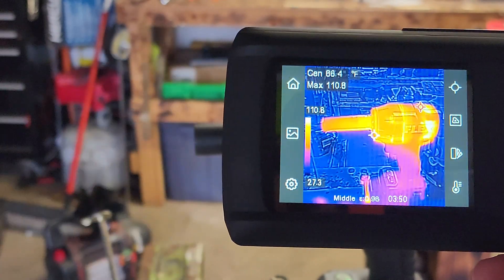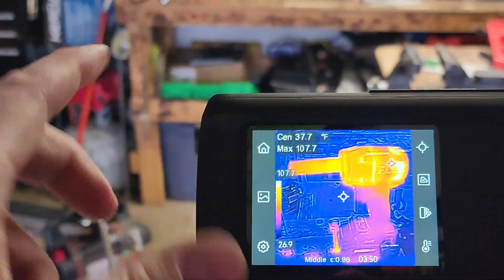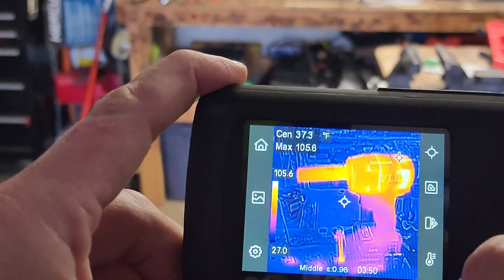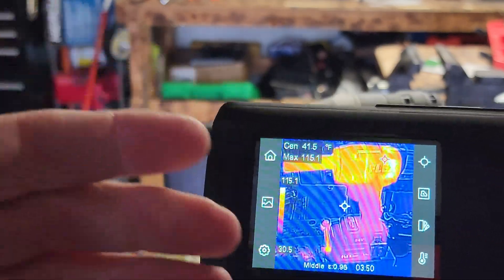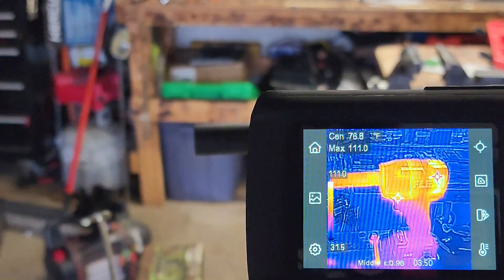It has a nice 3.5-inch touchscreen with super easy controls, which is what I like about this. You tap this for thermal adjusting, you tap this for what kind of color you want — your dots, home screen — and then you can change all the settings. There's so much you could do with this thing, a lot more settings than I can explain.